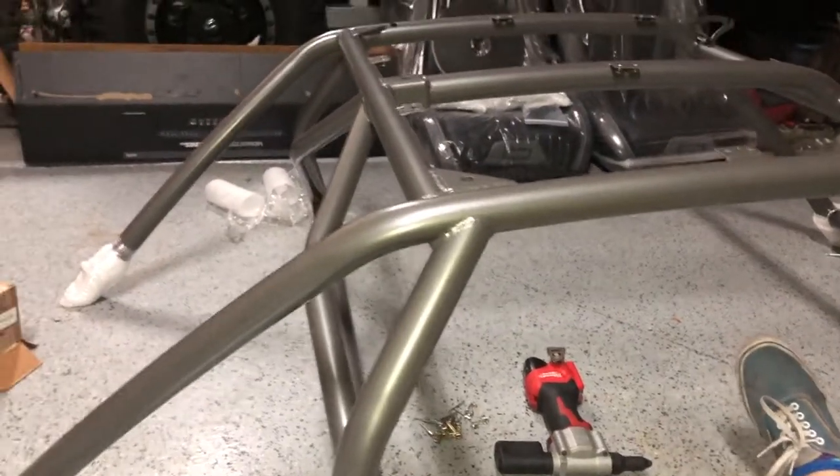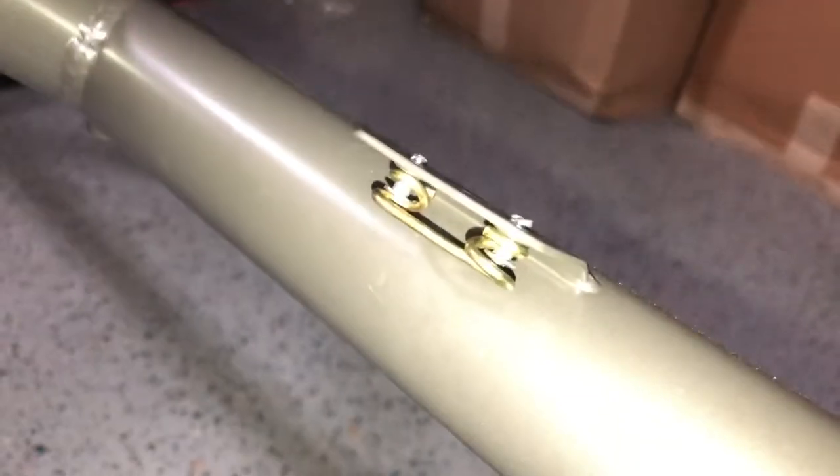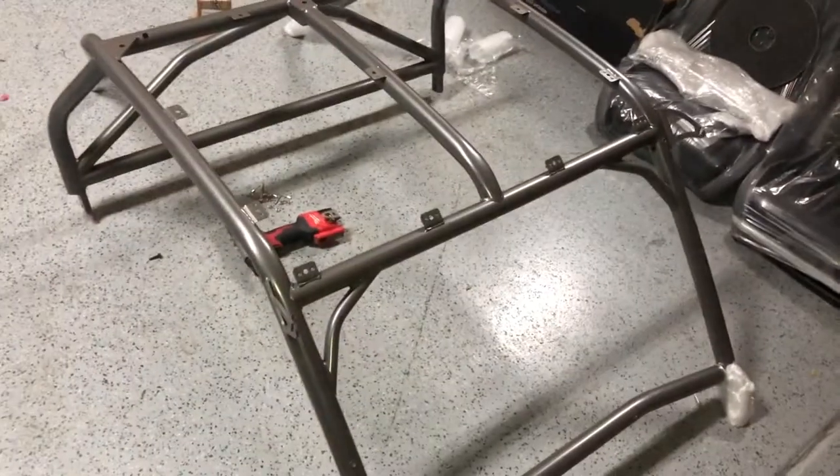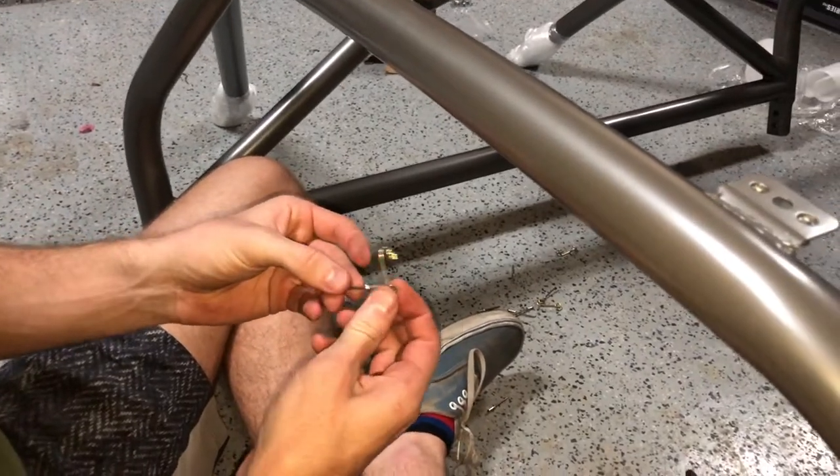We got some exciting stuff going down right now. We just brought Trev's new cage home. I'm riveting in the little clip pins right now. Trev's over here working on the roof — got a nice vinyl material on it. Looks good, and it's also powder coated to match. We're going to try to get this all thrown on the car tonight. Right now we're riveting this roof clip in.